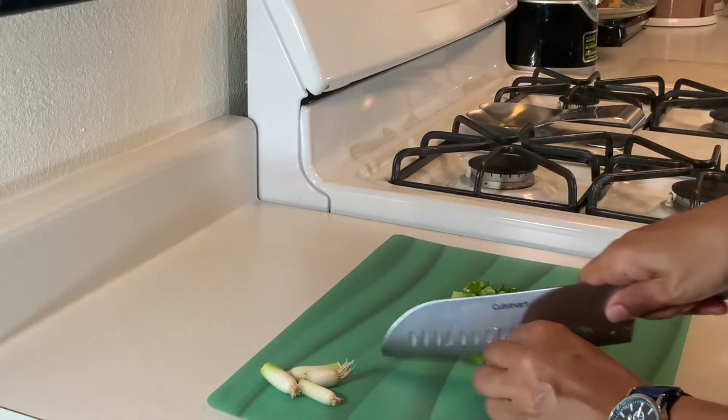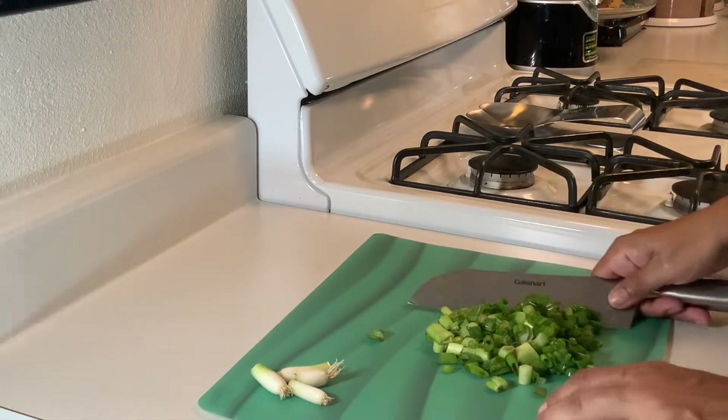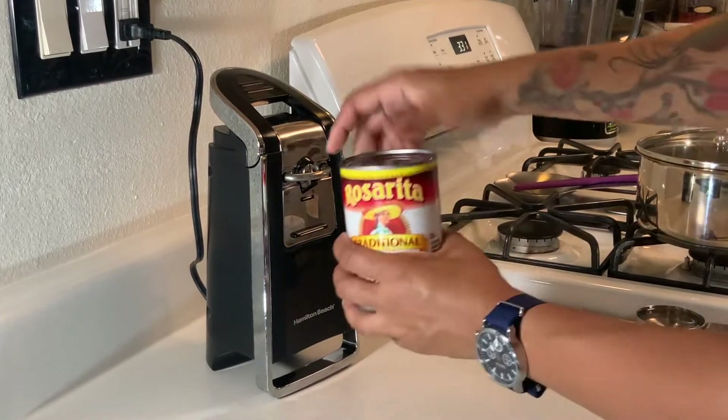So all we're going to do right now is chunk up our green onions. There you have it — all chopped and ready to go. Now we're going to open up our beans.